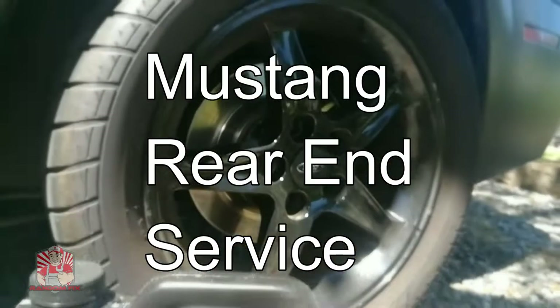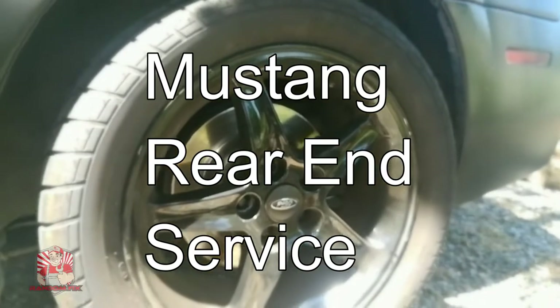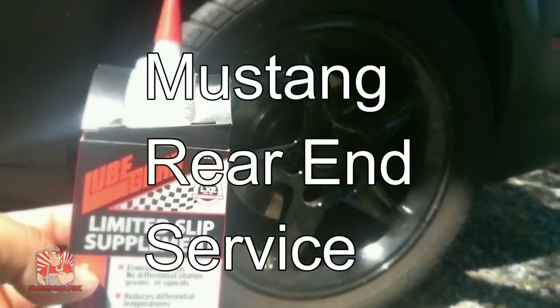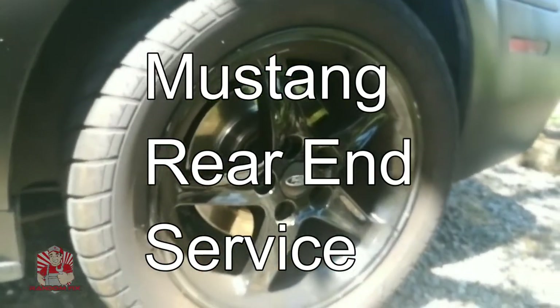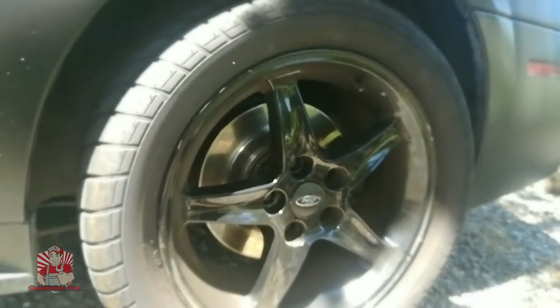Hello world, this is Random Fix and today we're going to be changing the rear end fluid on this 2004 Ford Mustang Mach 1. This vehicle has a limited slip differential, so we're going to be using a Lube Guard limited slip differential additive as well. I got the original gasket, but if you don't have the original gasket you can go ahead and use RTV.